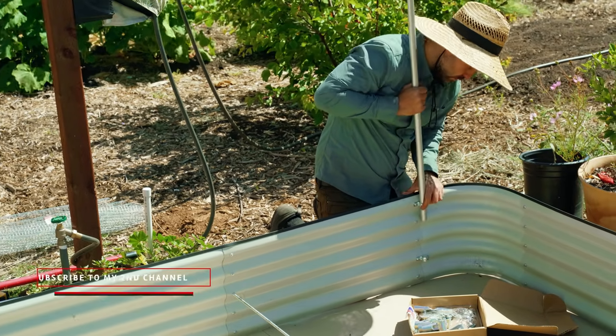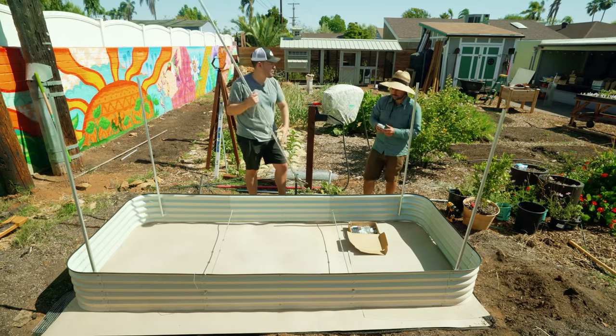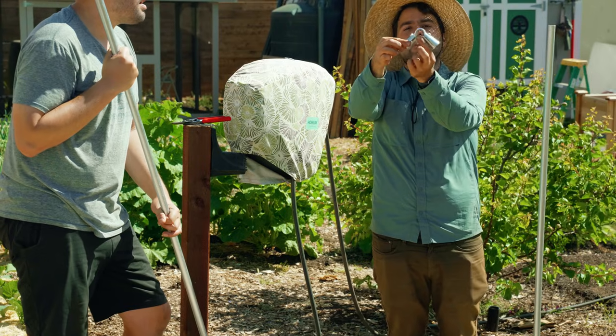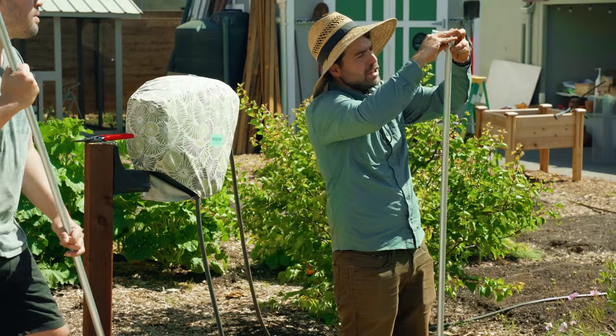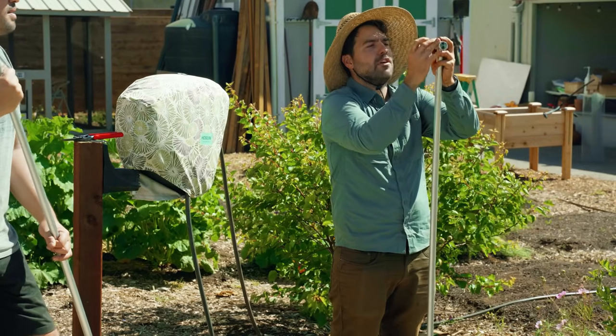Our uprights are done — now we need to create the frame. These corner pieces have an outer part and an inner part with two bolts. You slip this over the top of your edge pieces, and I just have it on loose so I can visualize how I'm going to set this up.